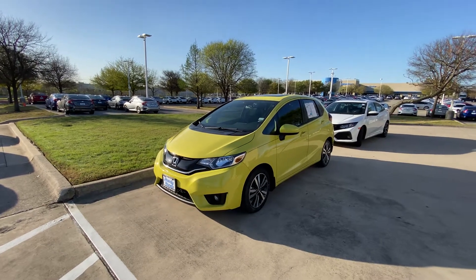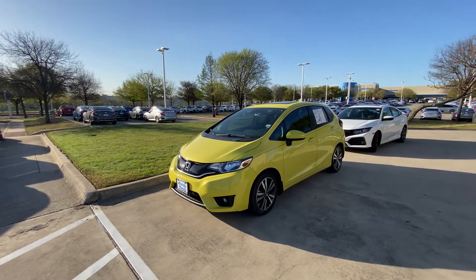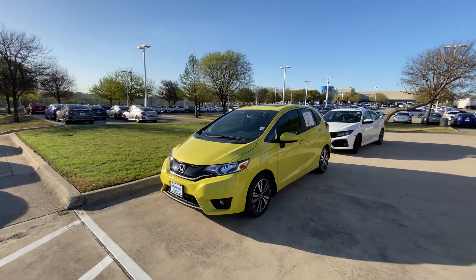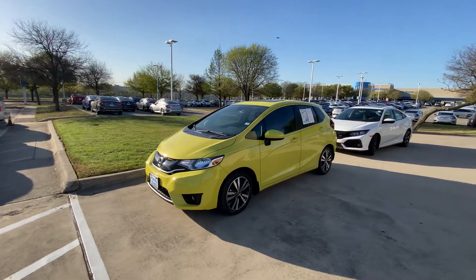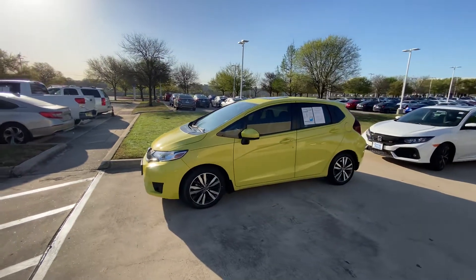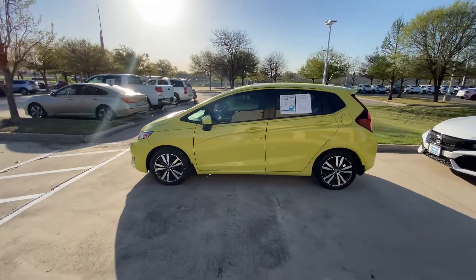Hello, this is Jake from Howdy Honda. I just wanted to do a quick review video for you on this specific vehicle that you inquired about, which is the 2017 Honda Fit EX — just a quick walk-around video for your better understanding of what condition it is in, how it feels, and how it looks.